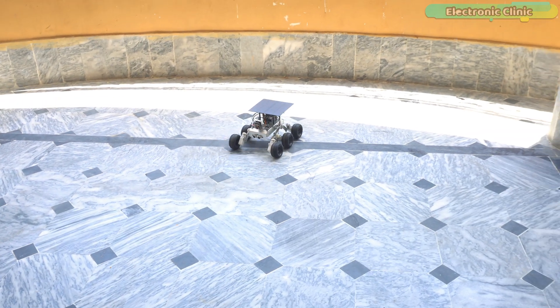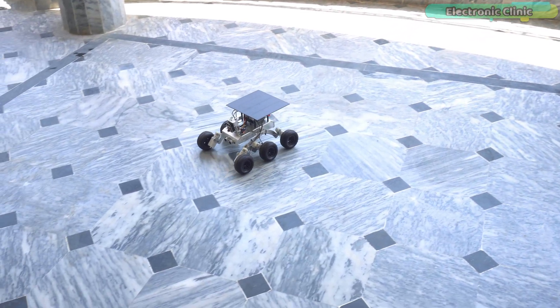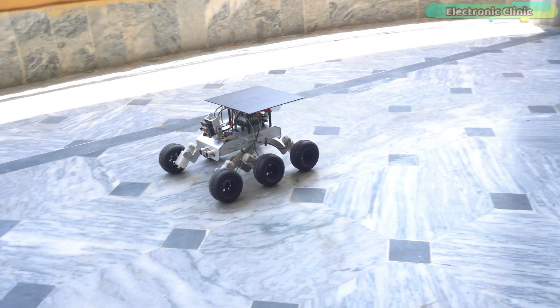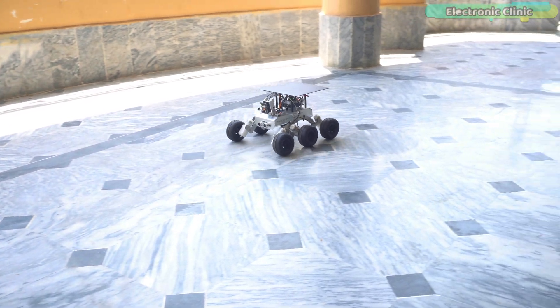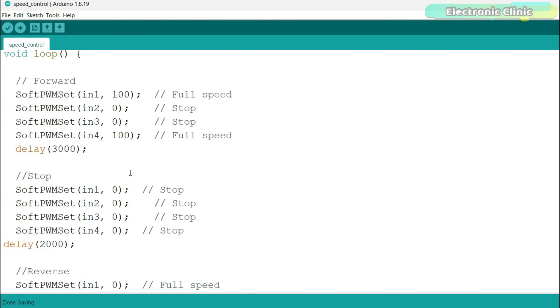You can also control the motor speed very easily. Remember: 0 means stop and 255 means full speed, so to control the speed you can use any value between 0 and 255. To reduce the speed, I have replaced 255 with 100.